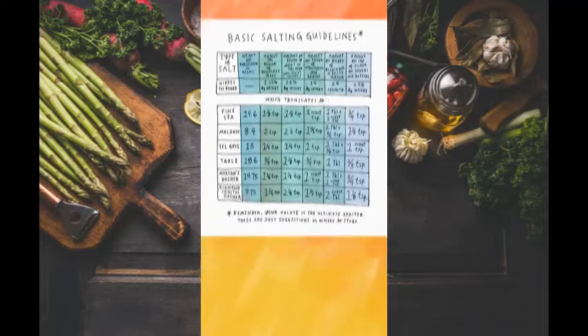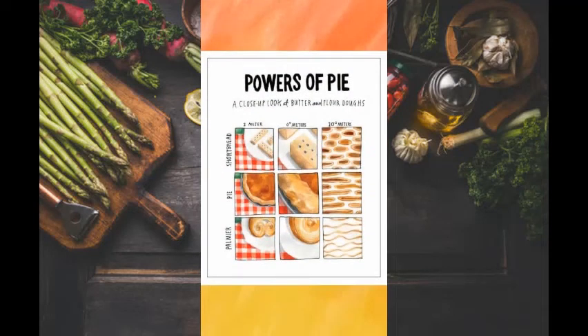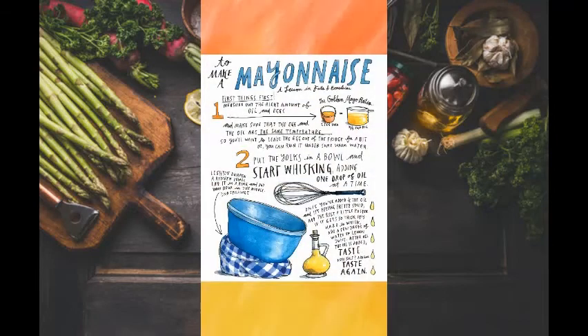Next, we have fat. Fat is what cooks food and gives the different textures that it may have. It can be a cooking medium or a flavor enhancer. There are all sorts of different fats, from animal fat and butter to olive oil. Each has its own uses — for example, oil in vinaigrette and butter in pie dough.